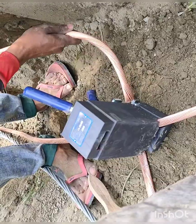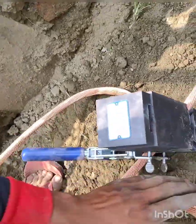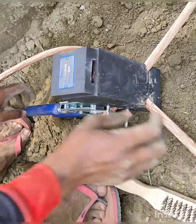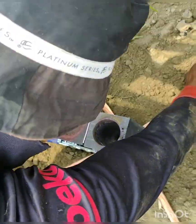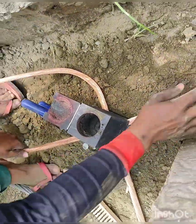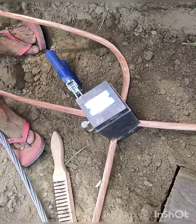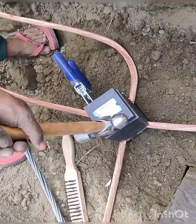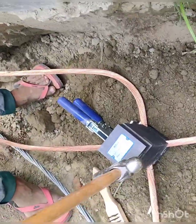In this video we are using 150 RM bare copper conductors, and to join these bare copper conductors we are using exothermic welding. This dark box is called dies, and to press the dies we are using a pressing tool.